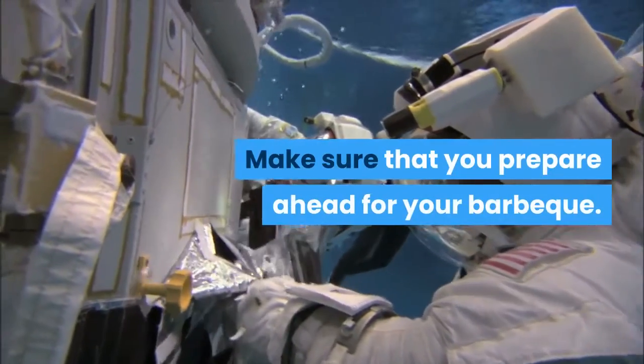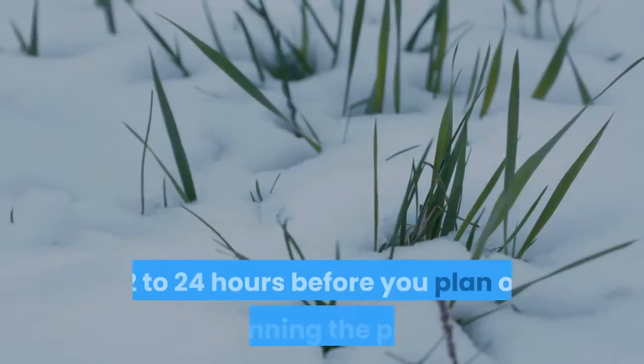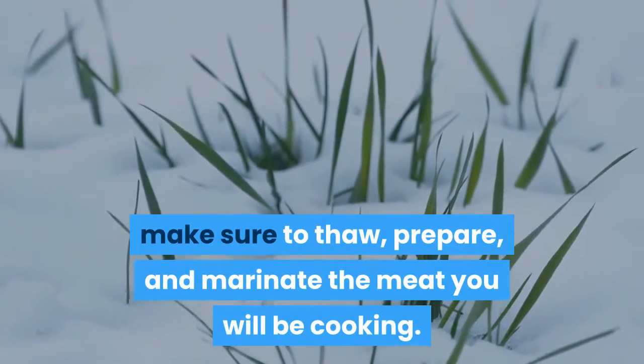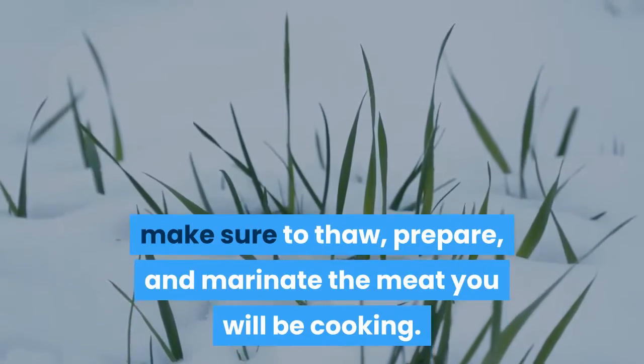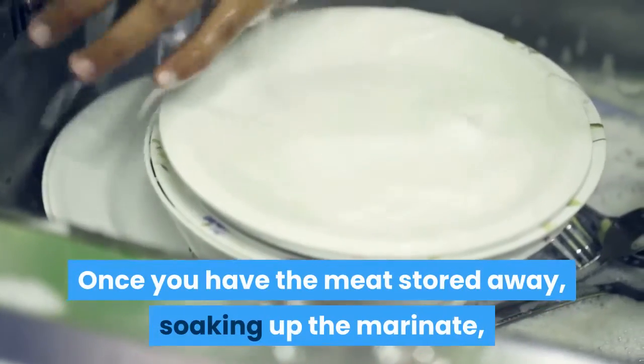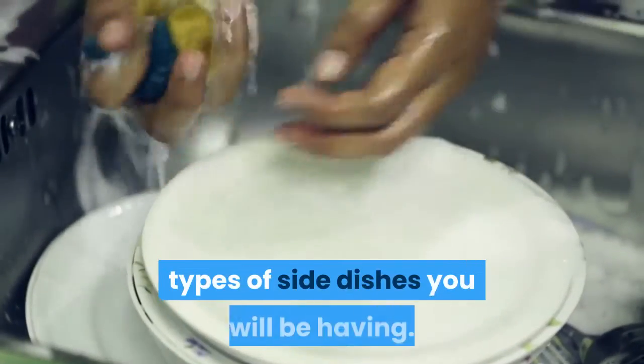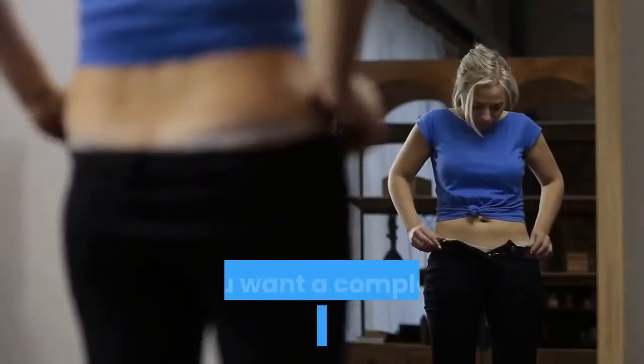Make sure that you prepare ahead for your barbecue. 12 to 24 hours before you plan on beginning the party, make sure to thaw, prepare, and marinate the meat you will be cooking. Once you have the meat stored away soaking up the marinade, then you must start thinking about what types of side dishes you will be having.